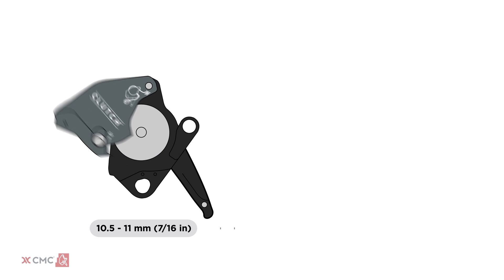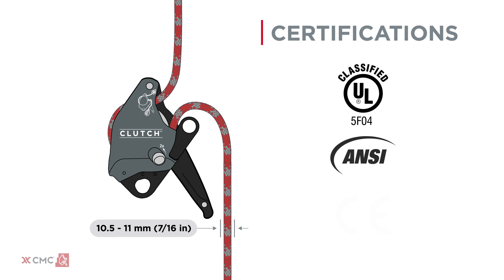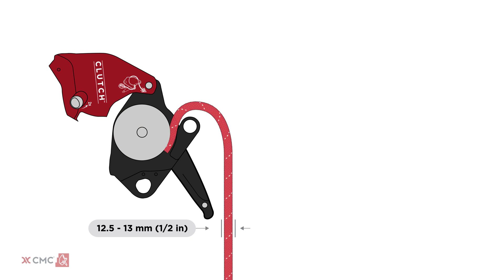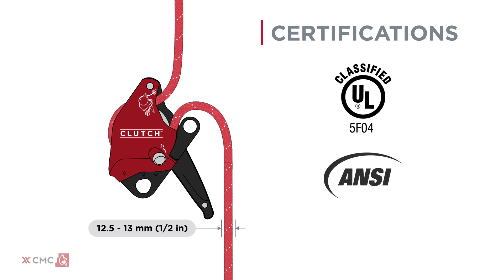The gray clutch is designed for rope diameters of 10.5 to 11 millimeters and is certified to NFPA general use, ANSI, and EN standards. The red clutch is designed for rope diameters of 12.5 to 13 millimeters and is certified to NFPA general use and ANSI.